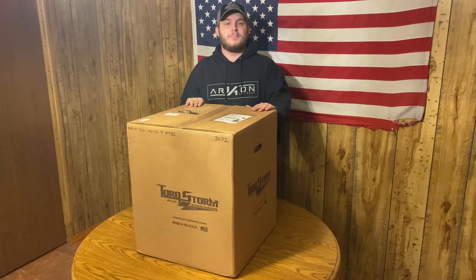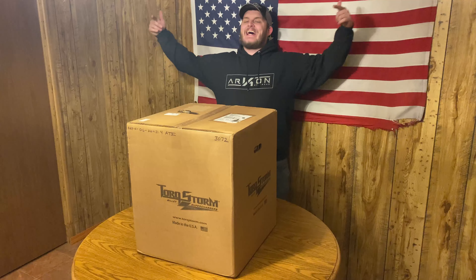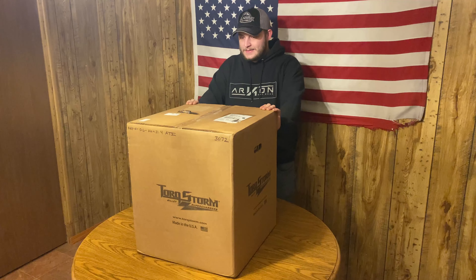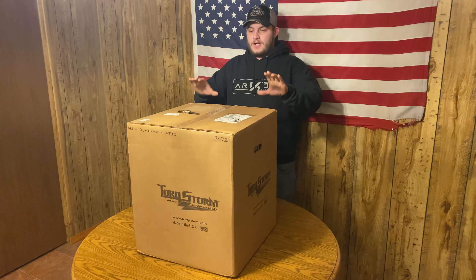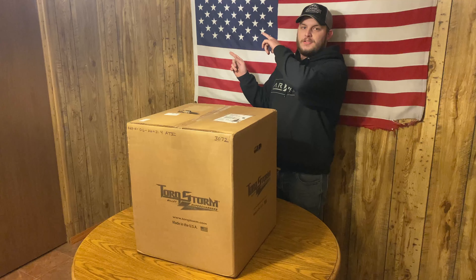Hello and welcome back to Build It Motorsport. Guess what? Torxstorm supercharger is in the house. I cannot stress how excited I am to open this box and how hard it has been for the past six-ish hours not to open this thing already. I want to get into opening this and talk to you guys about what we're doing with the supercharger on the battle wagon, which if you don't know, it's pictured right there.